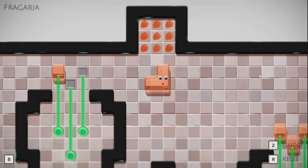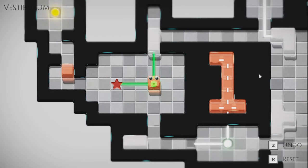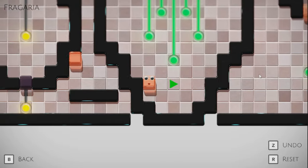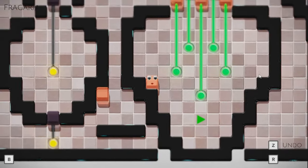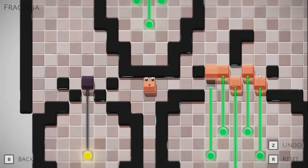Is that all of them in this section now? If I go back, it says 12 of 14 solved, so there's still unsolved stuff in here. At the bottom left there's a yellow one that's unpowered up, and there's also one in here. How do I get into there?